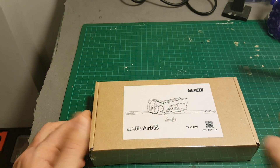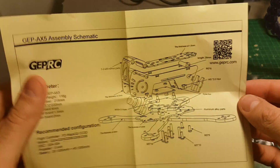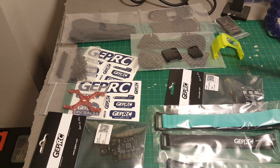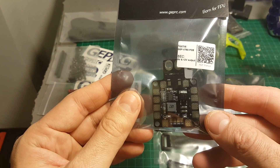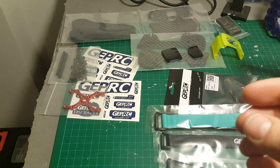So let's open the box and see everything we're getting inside. So this is everything we got inside. We also got these assembly instructions. So let's start by going through all the parts. First of all we're getting this 5 and 12V PDB, which I'm not going to use because I'm going to use an all-in-one board that I've already reviewed.